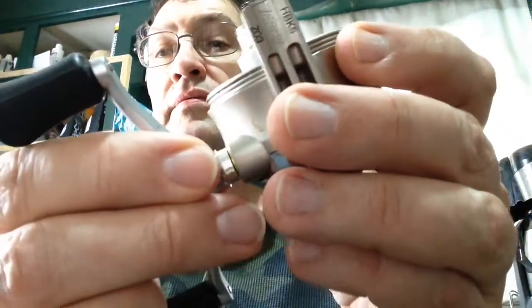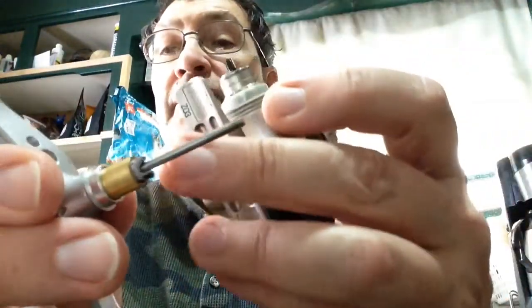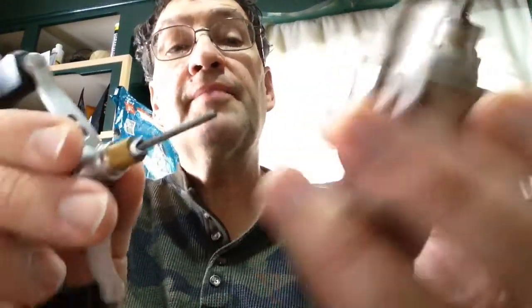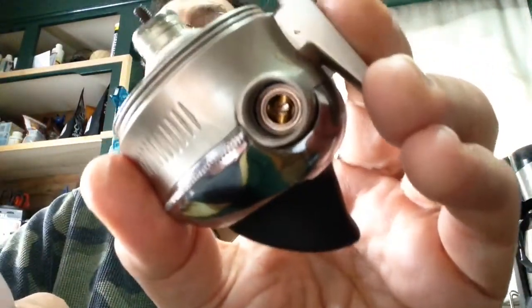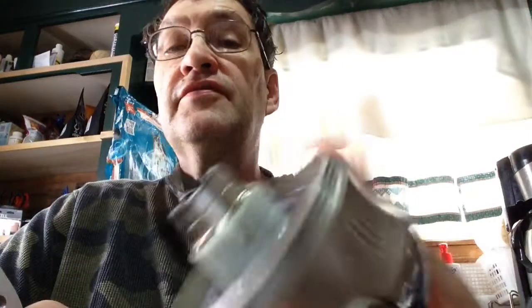Now we're going to pull the handle out. There's a bushing there. There's some kind of a keyway on there that matches up to something in there. Looks like a lot of brass parts — it's good stuff, right?